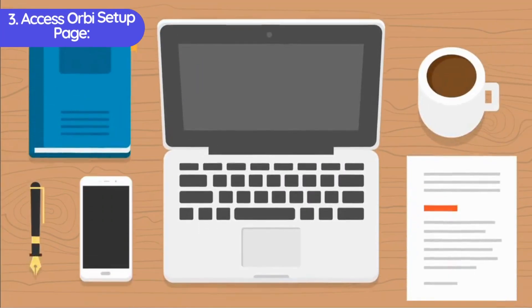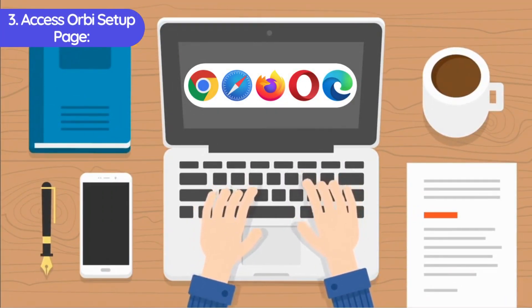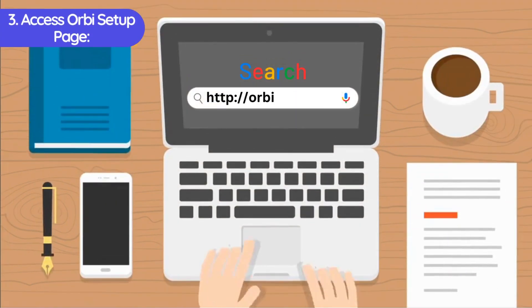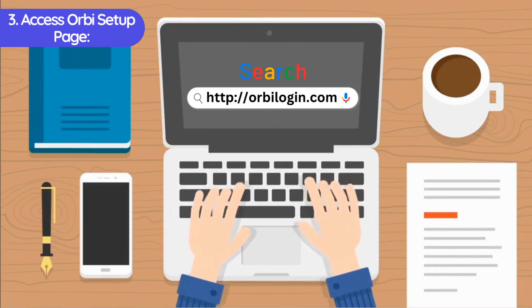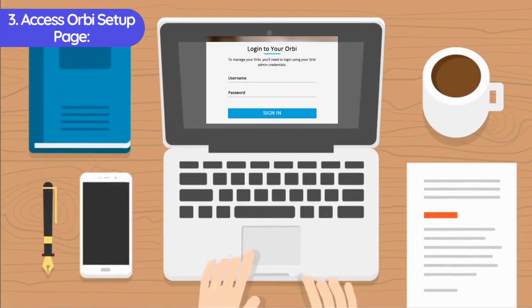Third, access the Orbi Setup Page. Open a web browser (e.g. Chrome, Firefox) on your connected device. In the address bar, enter http://OrbiLogin.com or http://192.168.1.1 and press Enter. You should see the Orbi Login page.